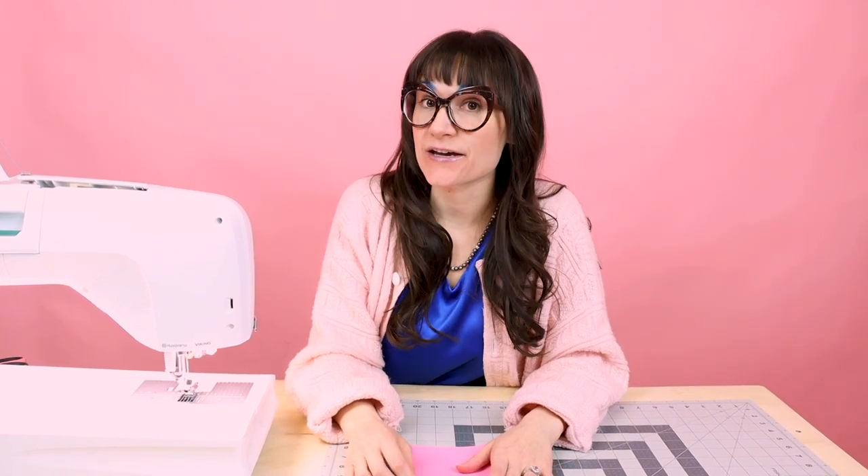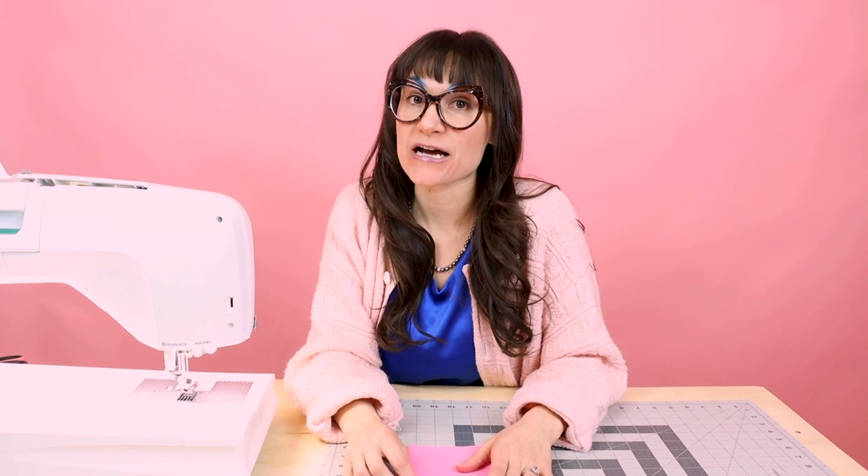I'm going to be using the Designer Epic 2, but you don't necessarily have to have this sewing machine to follow along for this video. You can pretty much use any sewing machine to do this, although all sewing machines do work a little bit differently, so make sure you reference your manual.